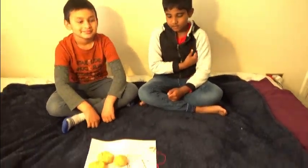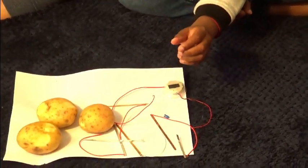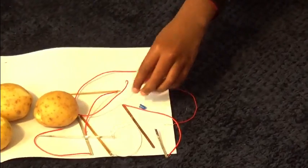Hello guys, welcome to my channel. I am Krithi Question, he is Aro my friend. We are going to show you how to make a battery from potato. So for that we need potatoes, copper and zinc plates, clock and LED light.